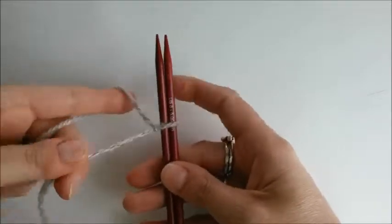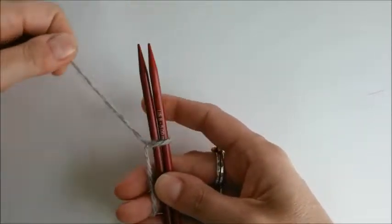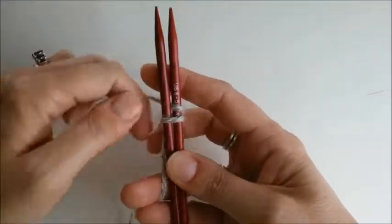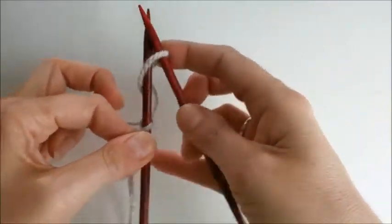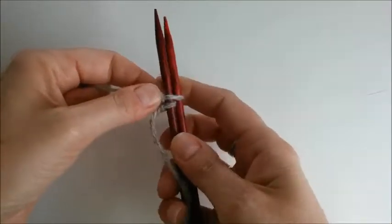What we'll do is begin with a slipknot over both needles — pretty typical for a cast-on. Bring the working yarn around the right needle and down between, and then the first stitch that you work is like a knitted cast-on. You bring the stitch down through, pull it up over the back of the left needle, and now we have two stitches.